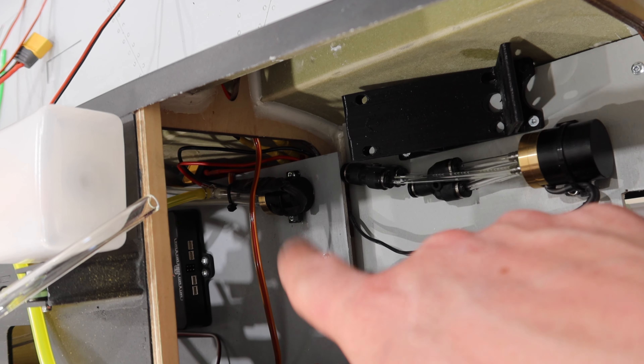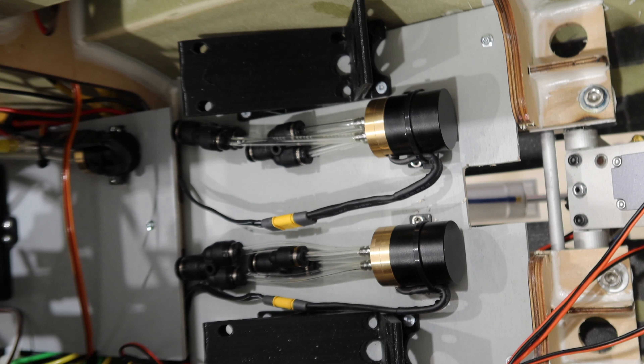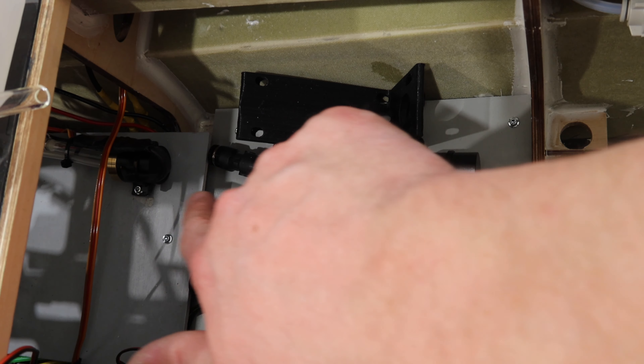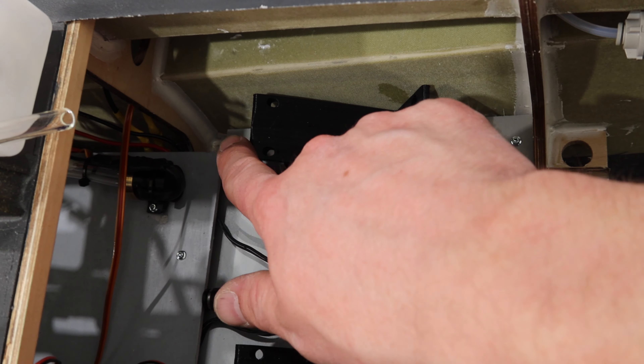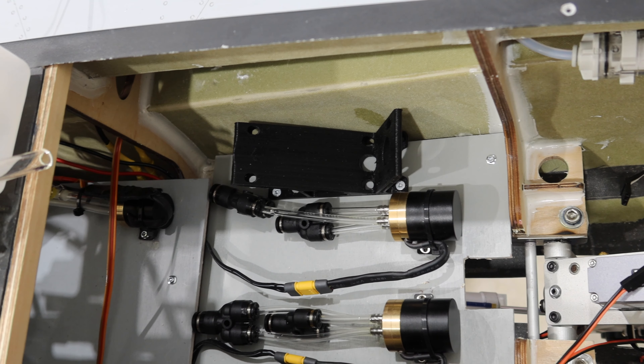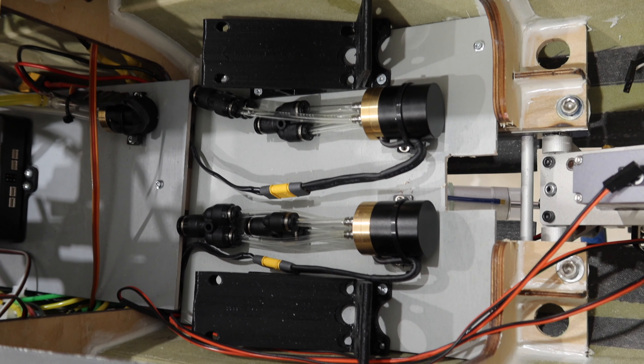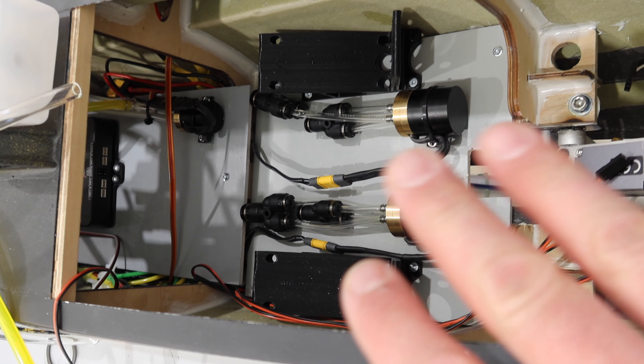I added a gauge to the air system — you can see I added a little T in there. We've got everything plumbed in line. We also added the switch — it's been installed, with wires waiting to run forward. The tray is good, the cutout is good, and I've drilled the holes so we can get the tray fastened in for the last time.